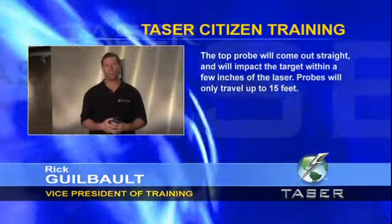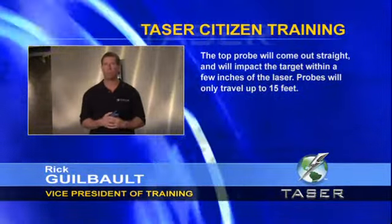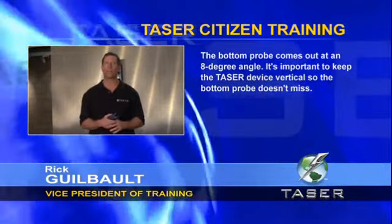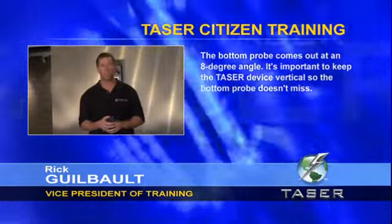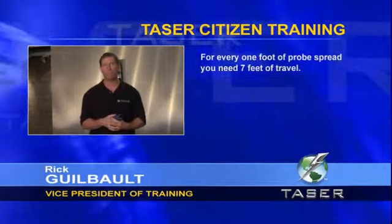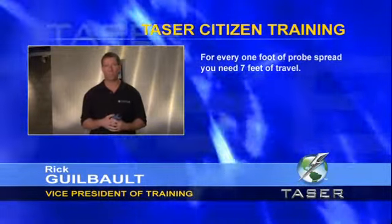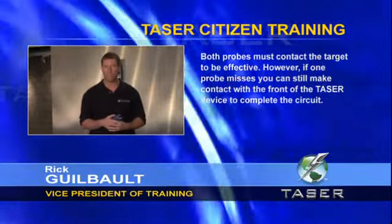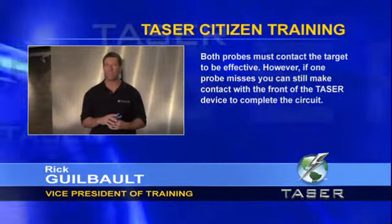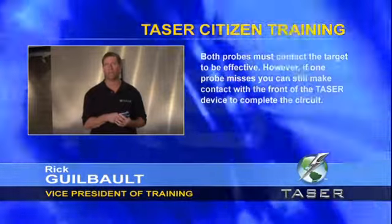The top probe will come out straight and will impact the target within a few inches of the laser. The probes will only travel up to 15 feet. The bottom probe comes out at an 8-degree downward angle, so it is important to keep the Taser device vertical so the bottom probe doesn't miss the target. The rule of thumb for probe spread is one foot of spread for every seven feet of travel. Both probes must contact the target to be effective; however, if one probe misses, you can still make contact with the front of the Taser device to complete the circuit.